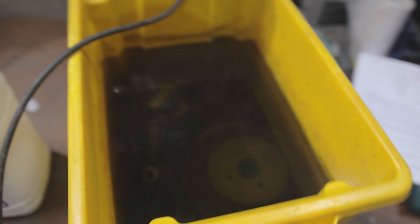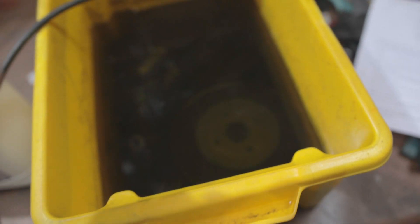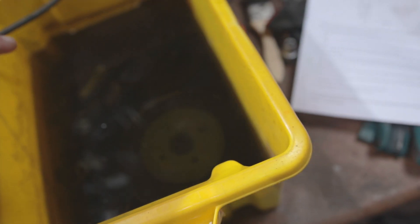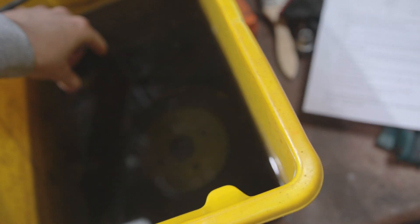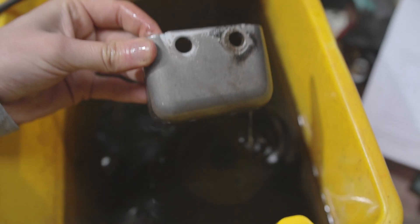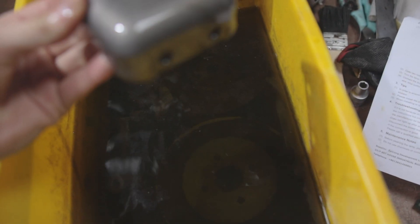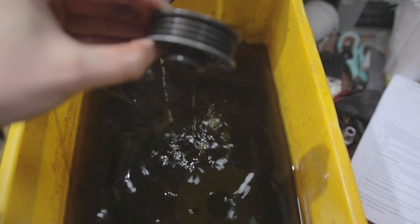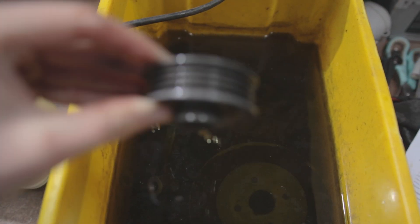In a previous video I put these parts in a solution to get rid of all the rust, which is Deox-C Gel. I'll have a link in the description. What it does is you put water in and mix it with the solution and it removes most of the rust. You can see this one came out pretty nice, and this wheel here is completely rust-free.